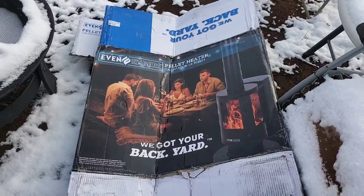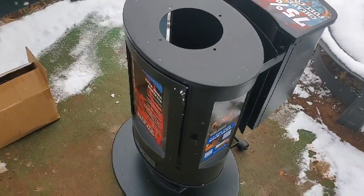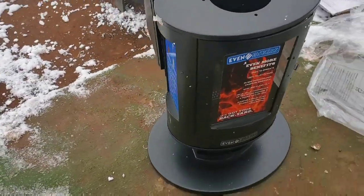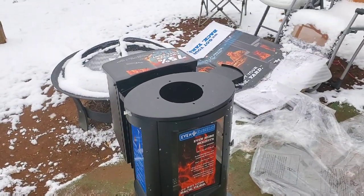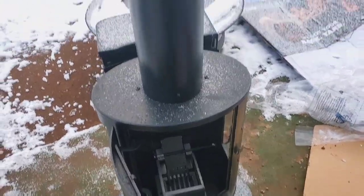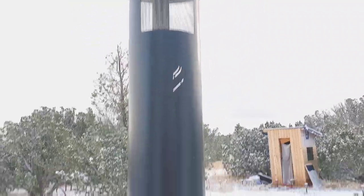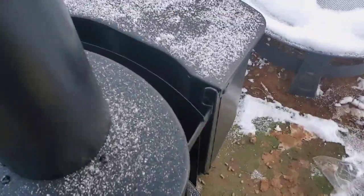I already did the unboxing because it wouldn't fit in my car. Made it for the first few steps — that's how she looks. Let's get the rest of it put together. Okay, we are assembled. Goes really tall. Let's try it out.